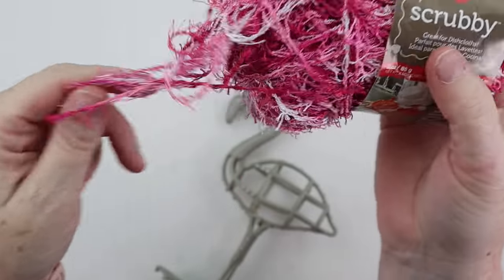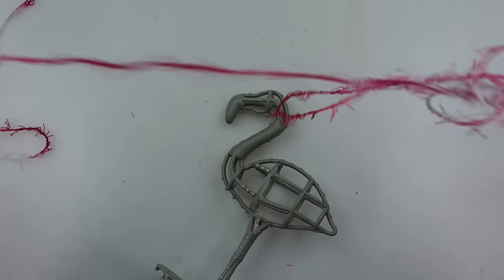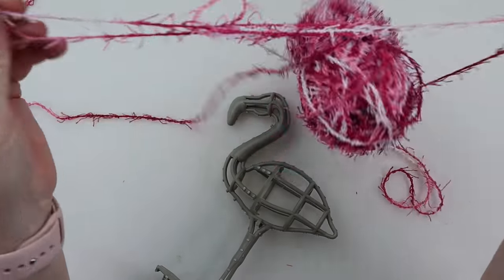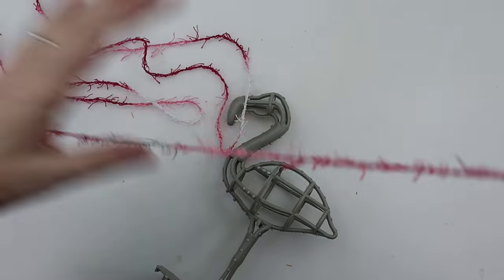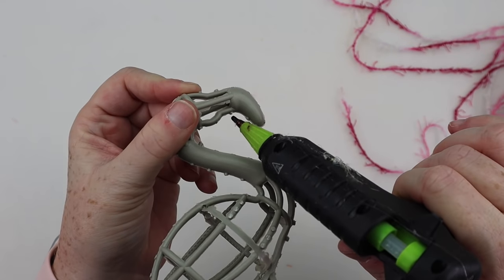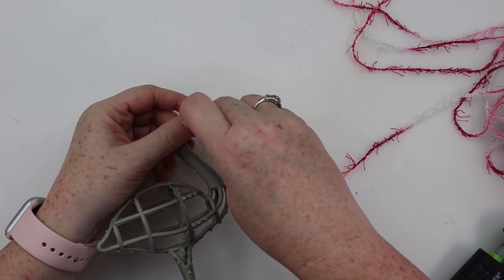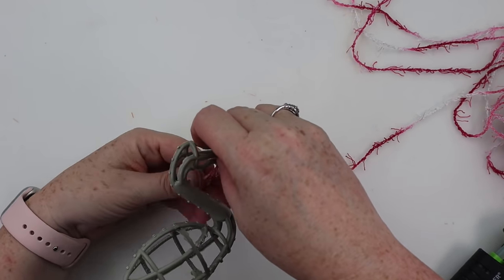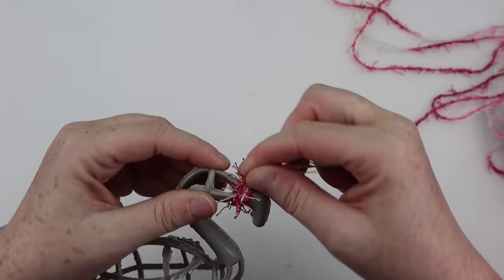Once the knobs are all chopped off, you're going to grab your yarn. This is the Scrubby Yarn from Michaels. I really like it because it's multicolored and it has all the little hairs that stick off of it. My other flamingo used the same brand yarn, just a different pink color palette. I'm going to start wrapping this yarn around my flamingo, starting up at the beak with a little bit of hot glue, and then just start wrapping his body.